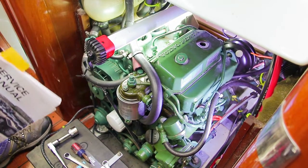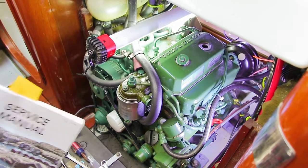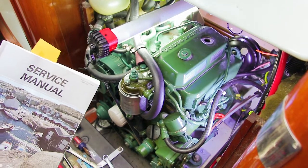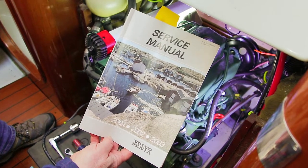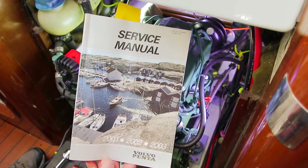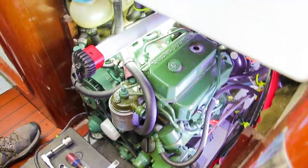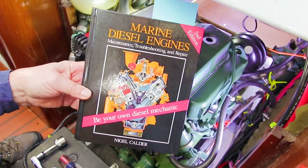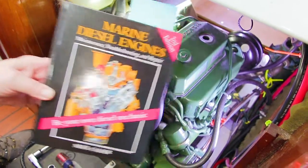Now we're going to adjust the valve clearances on a Volvo Penta 2002 marine engine. This is the 2000 series two-cylinder. We're using the service manual that came with the engine, which gives us a specification on clearance and also says it should be done when the engine's warm. It's already been warmed up, and we've also used for reference Nigel Calder's marine diesel engines book, looking at adjusting valve clearances on a diesel engine.